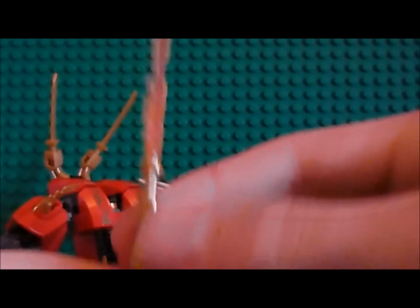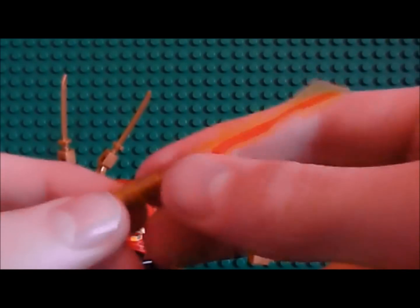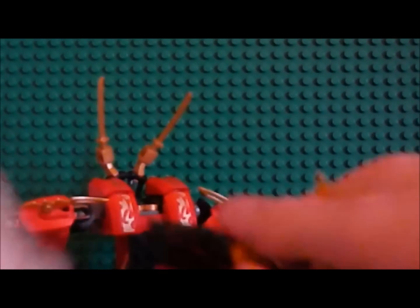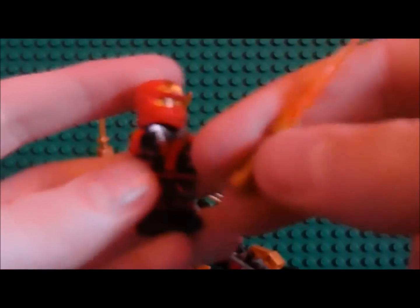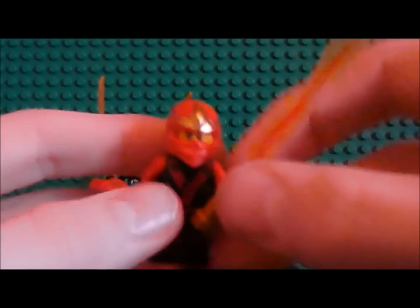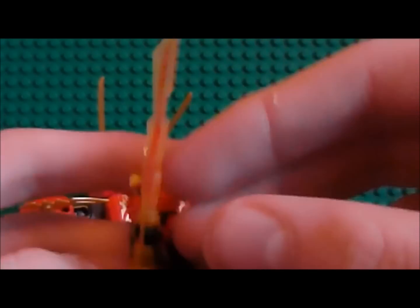The fire element blade comes out - it's not attached or anything, it just comes out really well. So I'll show you this. This is Kai's fire blade. You can just take this off and give it to Kai. So there we go - there's his blade.